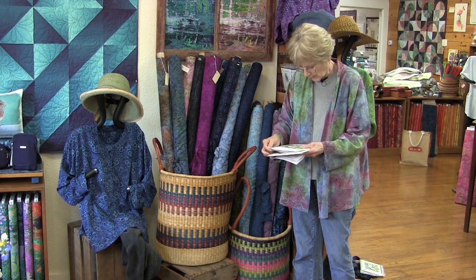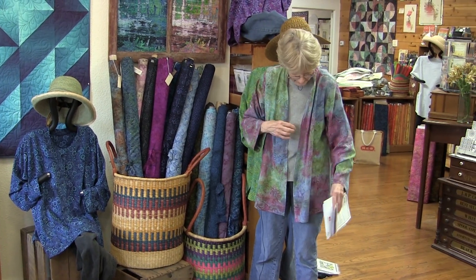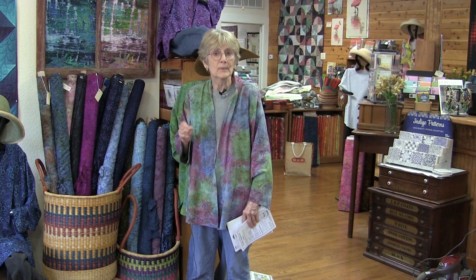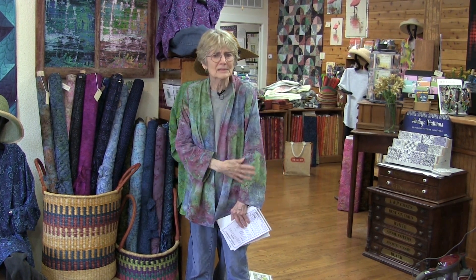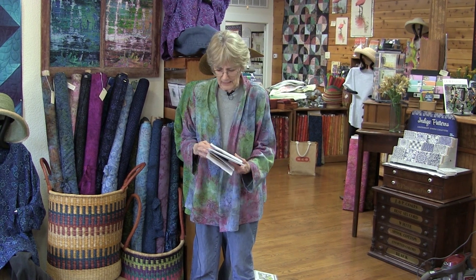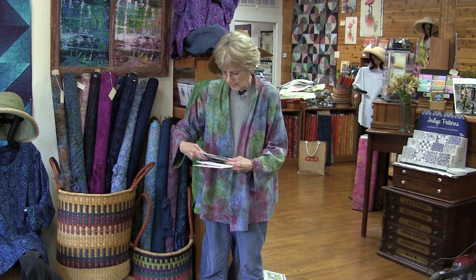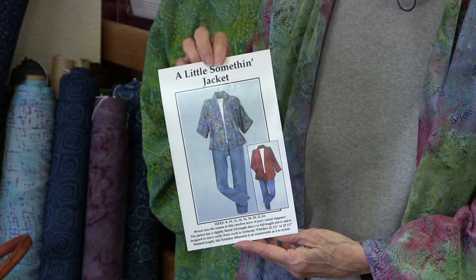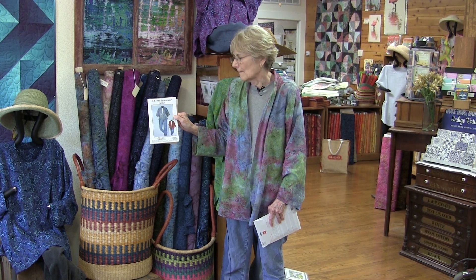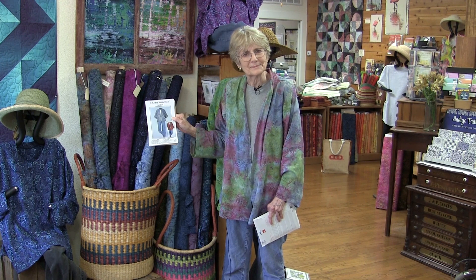Another pattern — the one I'm wearing — is called the 'Little Something Jacket.' It is about as simple as you can get, so if you're still afraid of buttonholes and collars, this is the pattern for you. It's unlined, unstructured, and very simple — just a little something on your sleeves. Rayons are perfect for it because they're the same on front and back, so it doesn't flip open to a solid color in the back. Machine wash, machine dry, and enjoy sewing them.